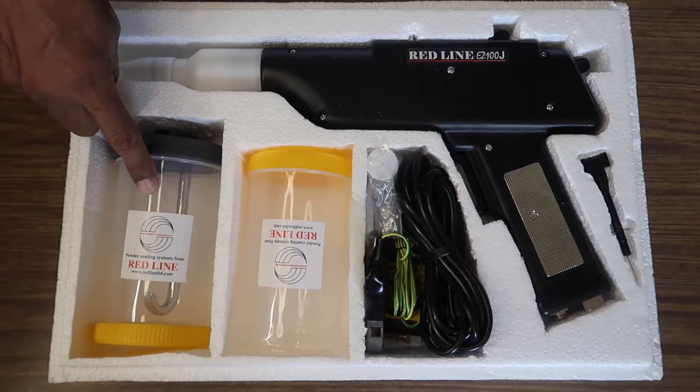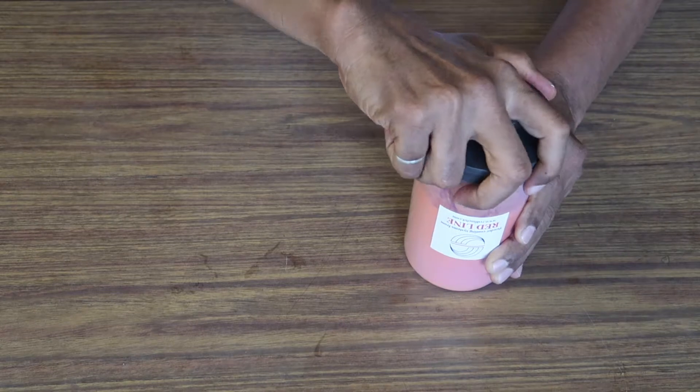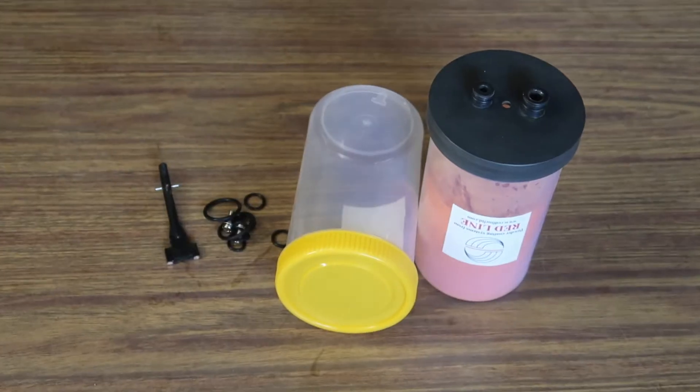Let's take a look at the powder cup. This big guy holds around one pound of powder at a time. And just because we're nice, we'll throw in an extra cup, some o-rings, and a spare charging electrode. You're welcome.